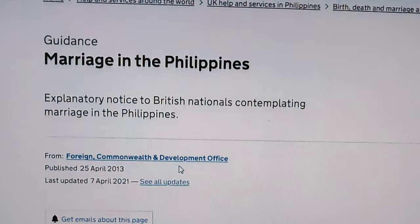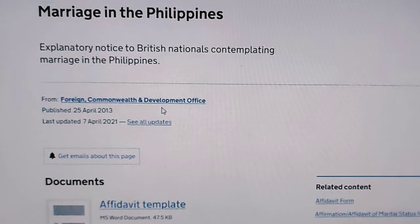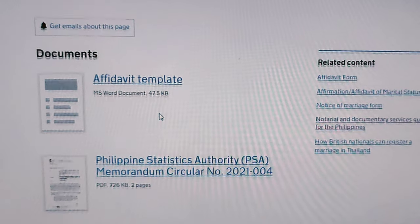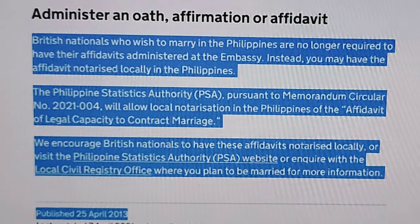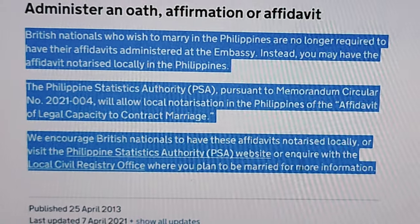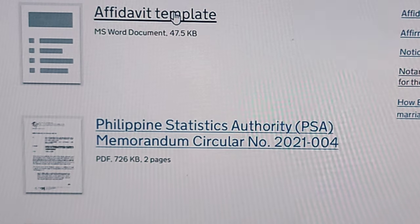Then click the purple link shown here, which will route you to another page about marriage in the Philippines. Here you can see the PSA memorandum copy and the PSA affidavit sample format along with the announcement for marriage. Take a screenshot of this announcement and print it, then download and print the PSA memorandum circular copy.